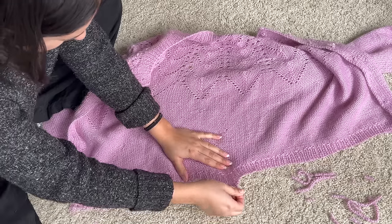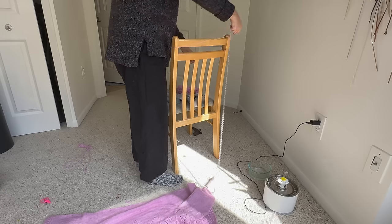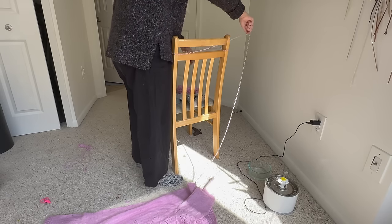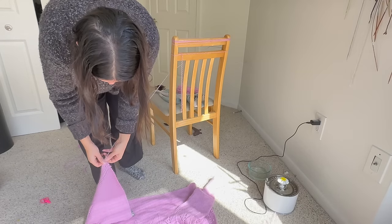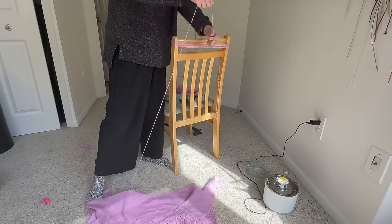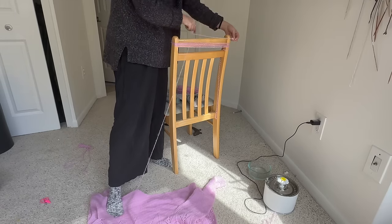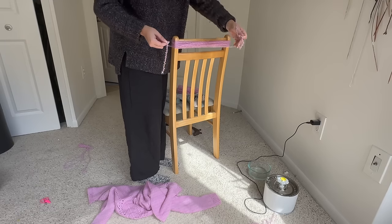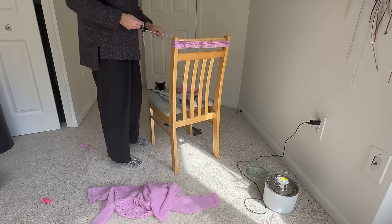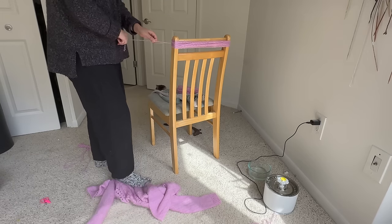Once we got past the ribbing it was pretty smooth sailing, other than when I reached where I'd joined a new ball of yarn. I hadn't split-spliced, so I'd just knit a few stitches with both yarns held together, which was fine but a little tricky when frogging — especially with two yarns, because you have a lot of extra joins. What I ended up doing was magic-knotting some of the segments together because I was coming up with really small skeins and didn't want a bunch of tiny ones.